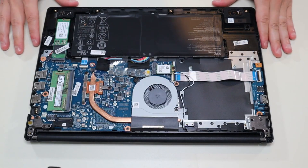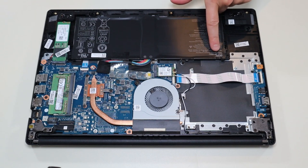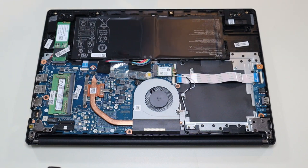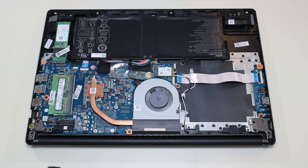Once you have your bottom case off, this is what you're looking at for the inside of your computer. Your battery is right here. For those of you that need the battery information, this is Acer model number AP16M5J — a 7.7 volt, 37 watt-hour battery. I'll have that information below in the description if you want to search for a replacement. I'll also have a link above and below in the description giving you a list of all the replacement parts for this computer as well as the tools and supplies I used.